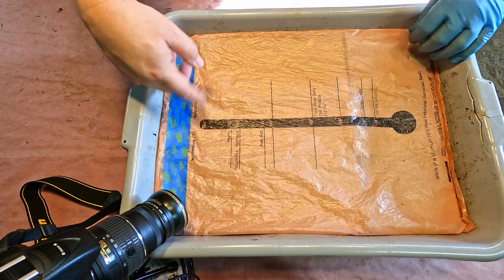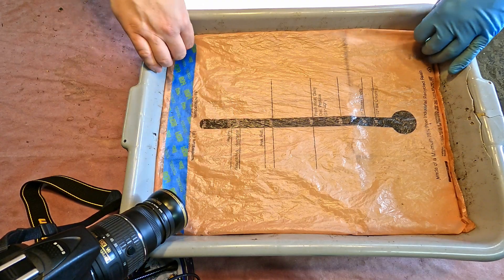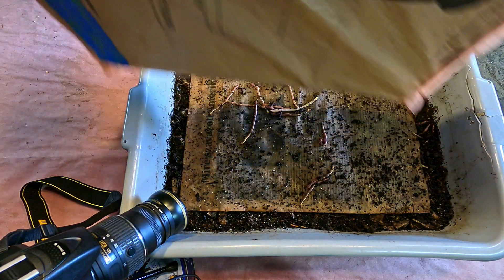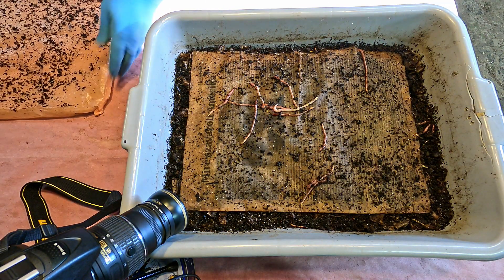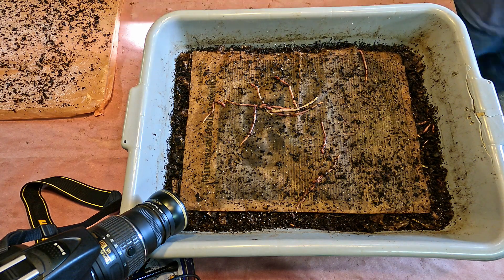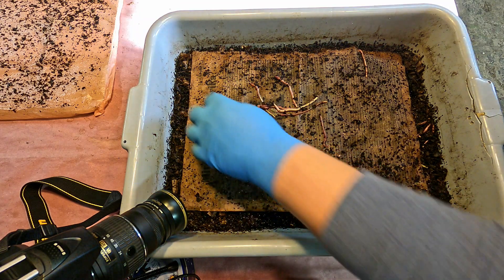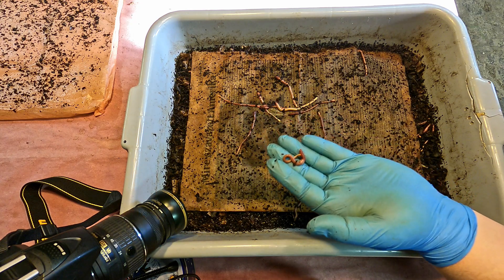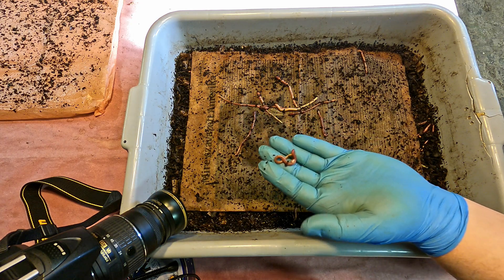I've got the camera set up over here peering down into this section of the bin. Let's see if we can open things up a tad here and get a close-up look at a few things. I'm wondering if we might want to get a close-up view of one of these little worms. Yeah, let's try to put this little guy right in front of the camera and see what we get.